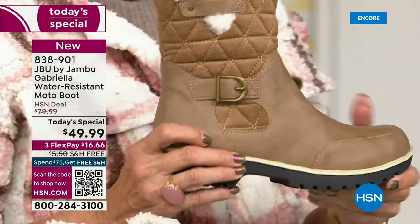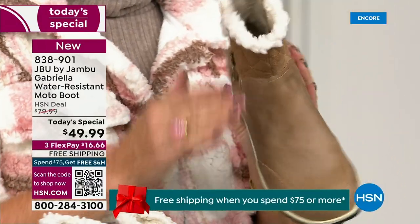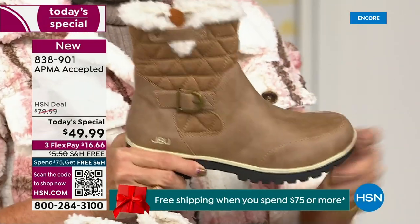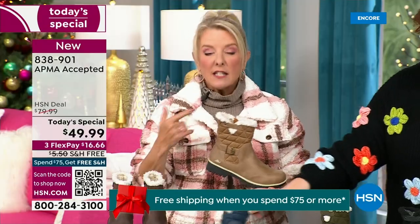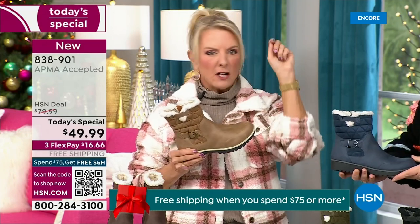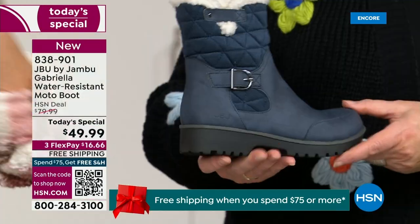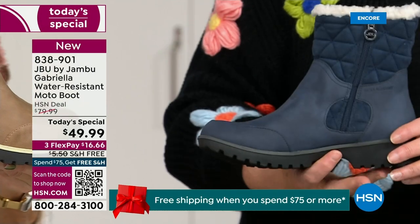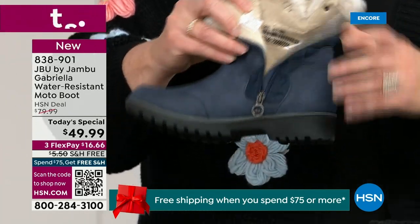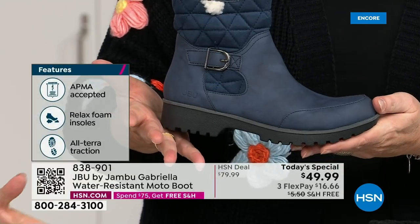If you walked into a retail store, you'd be looking at more. You would be shocked — you'd think it'd be nubuck leather, so authentic. And you'd think it's going to be at least $100, because at retail this is a $99 boot. Then you get all the check marks: it's comfortable, has support, faux shearling, water resistant — and you think, 'A hundred bucks, no problem.' For $49.99, you can get this home on FlexPay with a major credit card for a little over $16. And we have free shipping tonight.